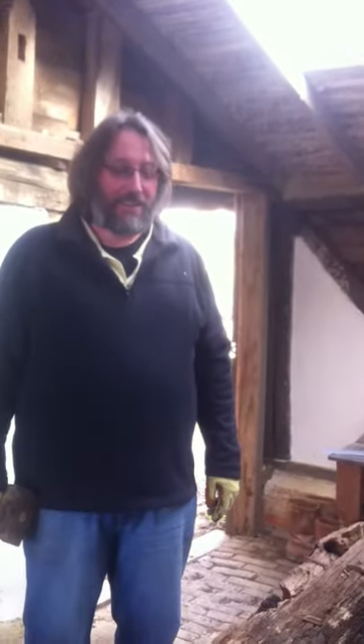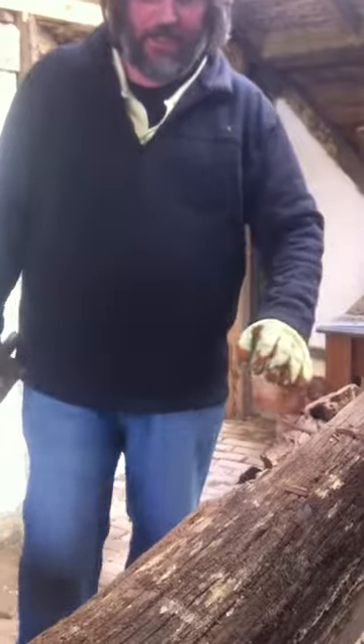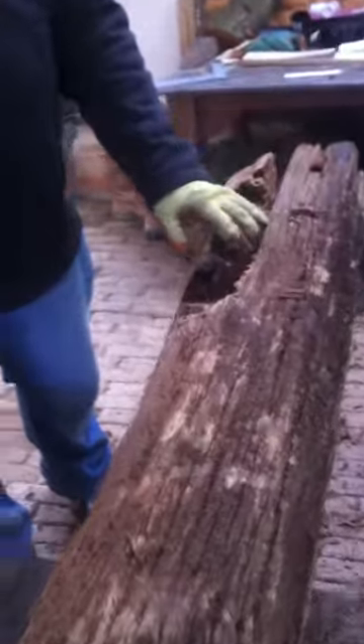Morning Nigel, and what are you doing with that manky piece of oak there? This manky piece of oak — yes, it looks manky down here, but once you get into it, it's actually beautiful.